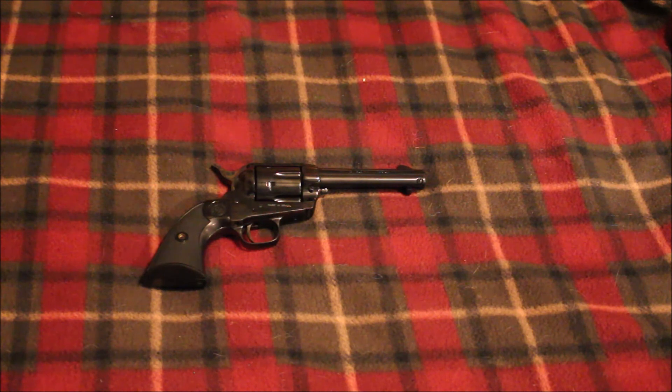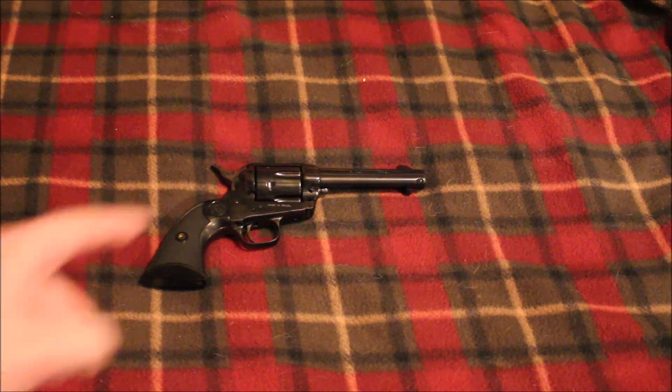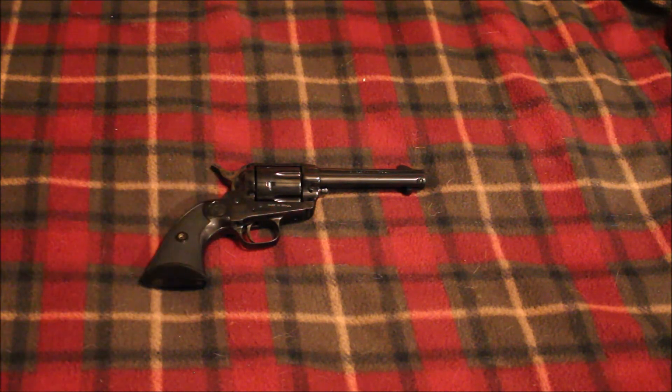So anyway, that's my Taurus Gaucho 45 Colt. If it shoots good, maybe I'll try to get another one and have a matching pair for cowboy action shooting. We'll just have to see how it performs and if I can ever get that stupid pin out to clean it. Subscribe to my channel, like me on Facebook — I'm Redneck Mini 14, and until next time, be safe.